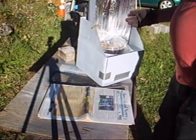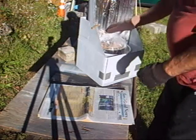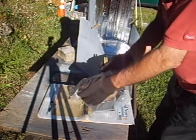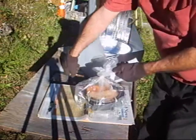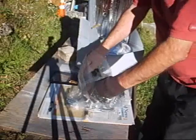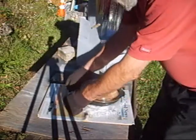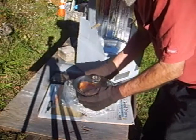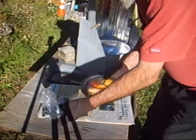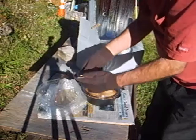I did have to move the solar oven maybe two times only. So let's check this out. I did have a tile on the bottom with a pot sitting on there.